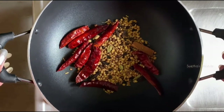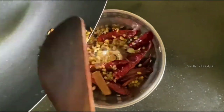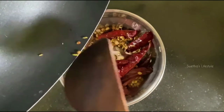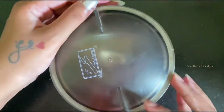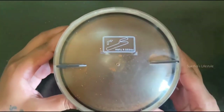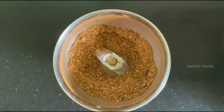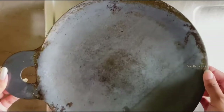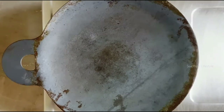Once everything is finely roasted, allow it to come to room temperature and transfer it to a mixer jar. Coarsely pound all the spices — make sure that you do not over-powder it. Let the spice powder be aside, and place the iron tawa on the stove and add four tablespoons of oil.